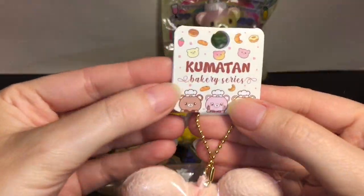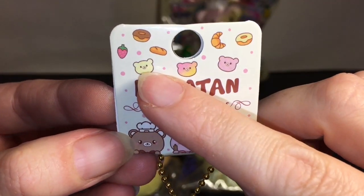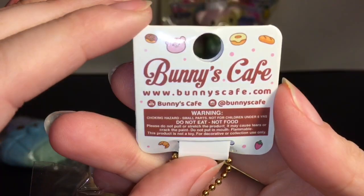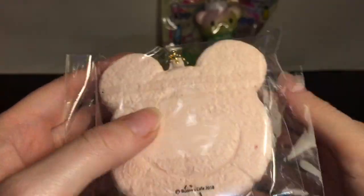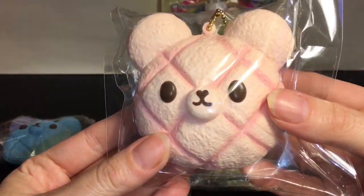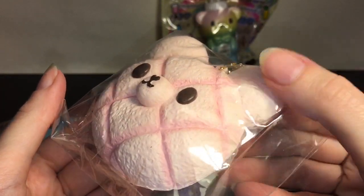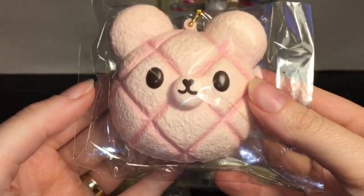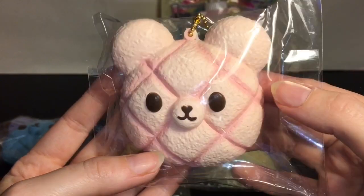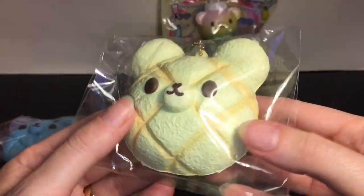Next up I have the little mini bread buns — oh my goodness! Here's the pink one. Look at the tag: Kumatan Bakery Series. It has those three characters again, and look at the little bread buns — they are just precious. That is an adorable tag; I like the little donut there too. I think there might have been five; I got four of the colors. I already have the large version of the pink, so to have a little cute smaller bread bun is adorable. Here's the pink one and then the yellowish color.